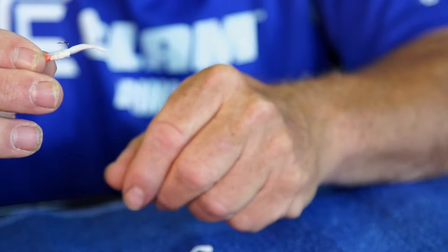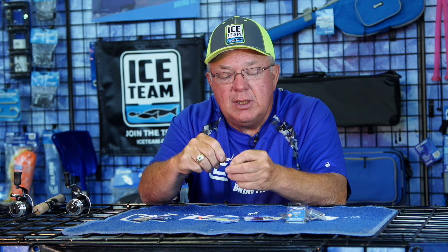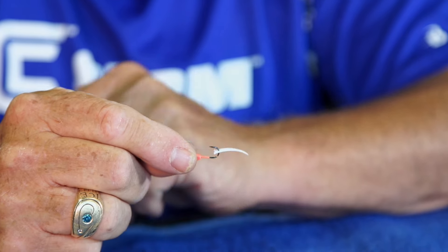Another thing we can do sometimes is just pinch off one of the tails and put that right on our hook to change the presentation. So you can modify the plastic and catch those finicky biters.